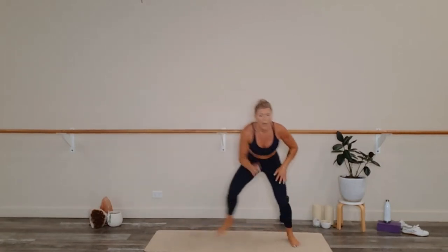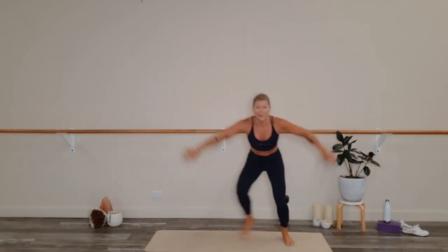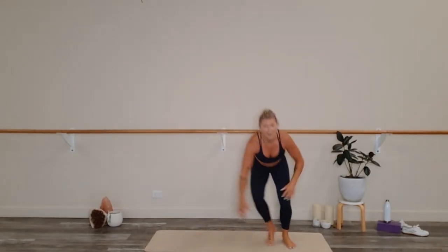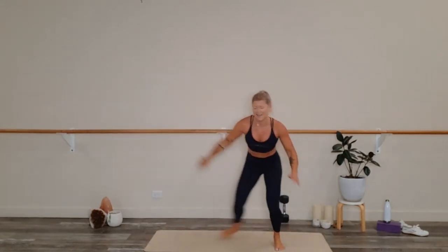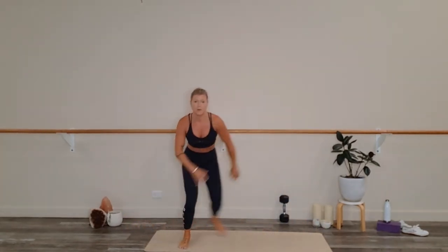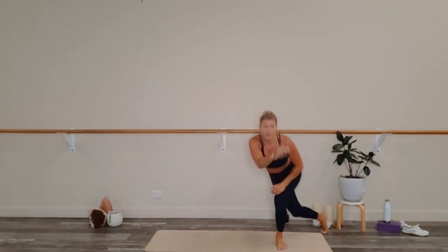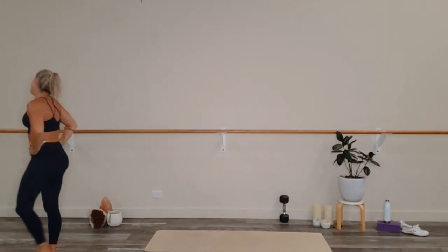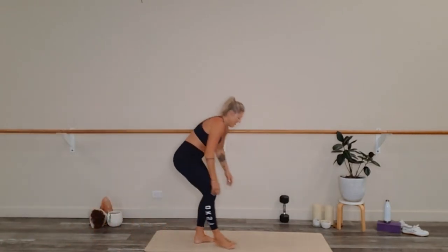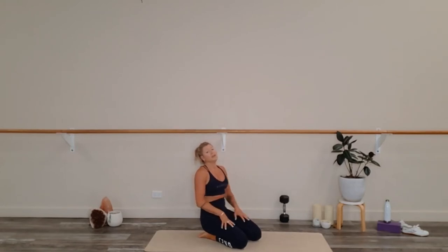Last round of the cardio sequence — 3, 2, 1. You do not have to touch down to the ground. Skate up. Take some rest — breathe. Rest is so important. Of course, if you need to rest more, then rest more.